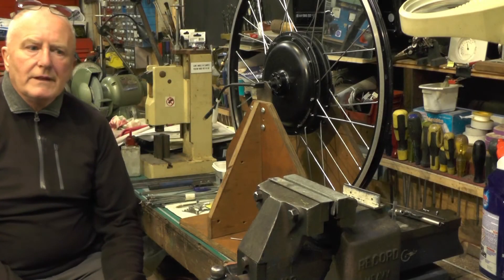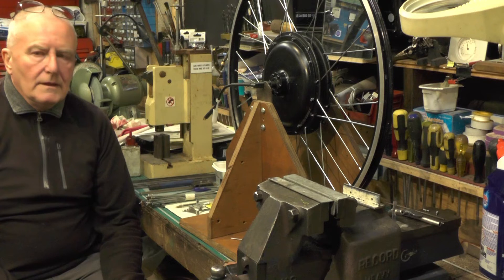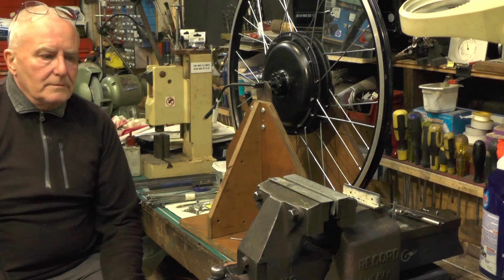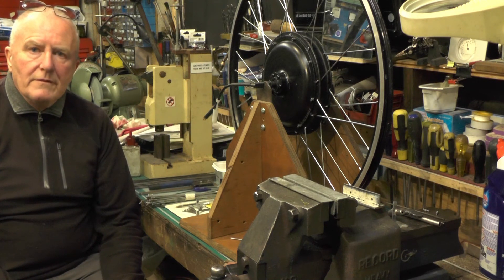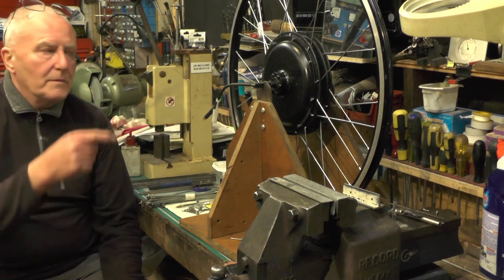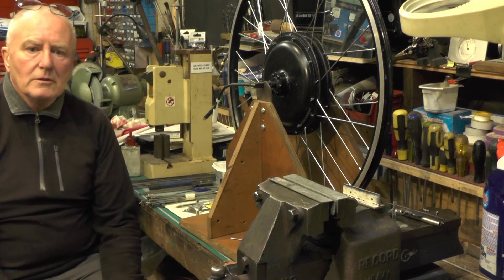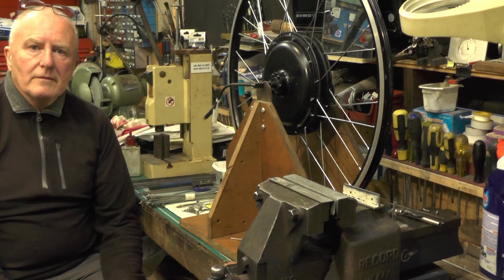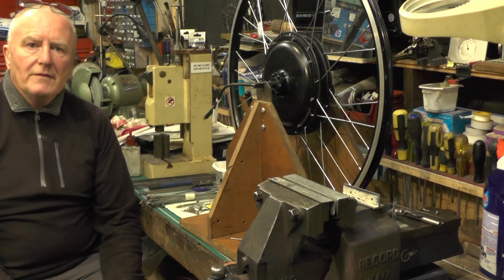That's it for this little video. It's only my way of doing it, not the only way - just my way. If you find it useful and informative give me a thumbs up and a subscribe, and I'll catch you on the next video - the next part of my e-bike project once I've got this wheel trued up. Thanks for watching, bye for now.